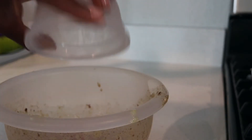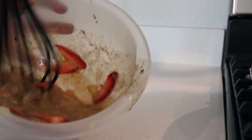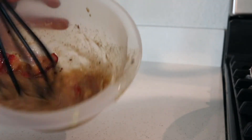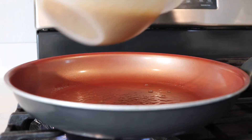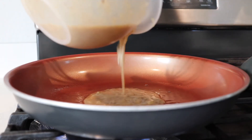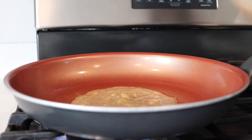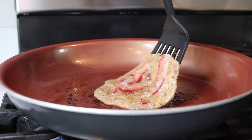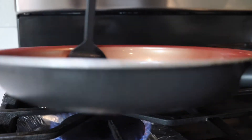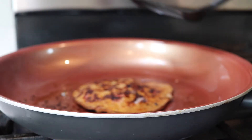To top it off, let's add some strawberries in there — it makes it taste so much better. Spray the pan with cooking oil, add the pancake batter in and let it cook. Now flip your pancake and continue making pancakes until you run out of batter.